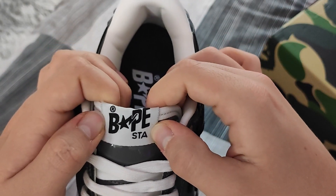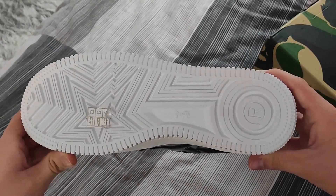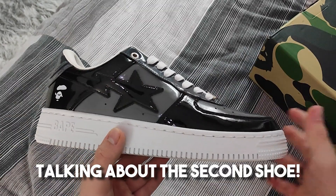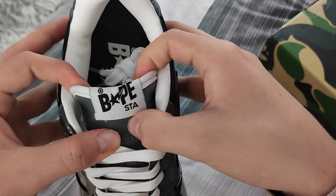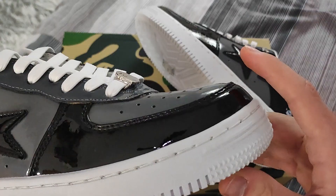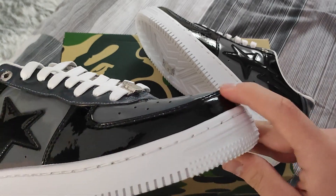It's not unbelievably bad, and otherwise these look pretty good. The outsole also looks decent. Looks pretty good overall, but the tongue tag just looks a bit wrong. By the way, the padding and leather on here is what really makes the shoe special.